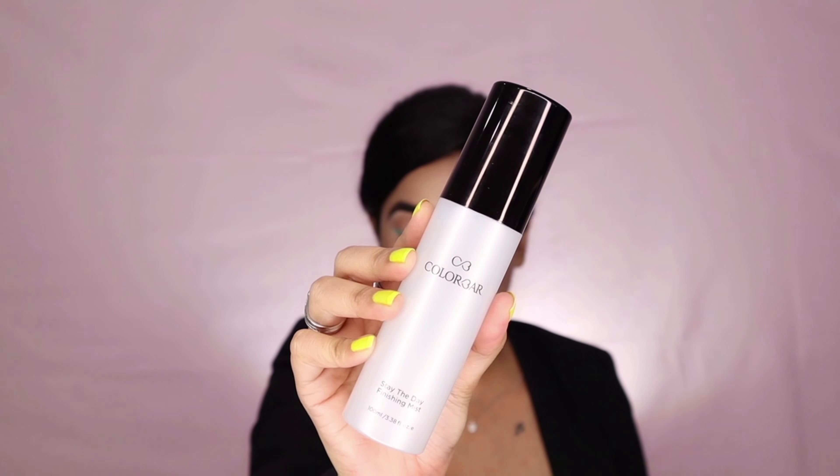For the cheeks I've used a very subtle blush named Cheek Illusion Blush in the shade Earthy Touch. After that, to set the makeup and make it intact, I've used the Stay the Day Finishing Mist. While the setting mist is still a little moist, I'm applying the highlighter from the Flawless Touch Contour and Highlighter Kit — this technique makes the highlighter more popping. I'm using it on my cheekbones, nose, chin, upper lip, and the middle part of the forehead.